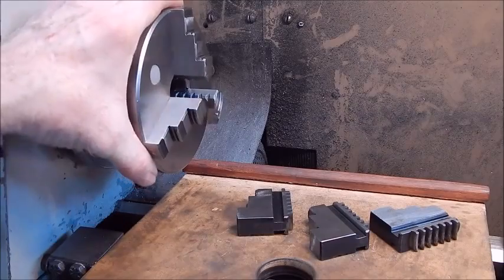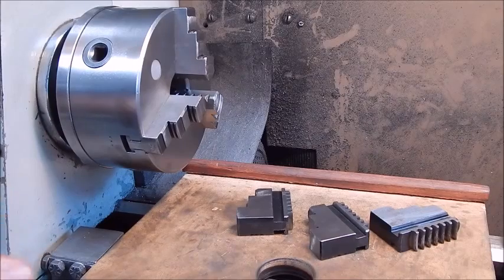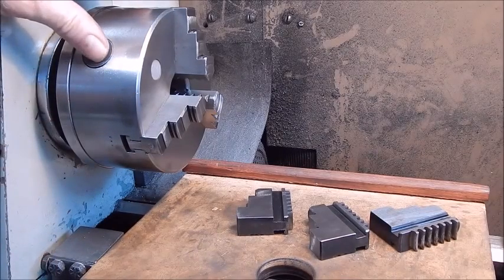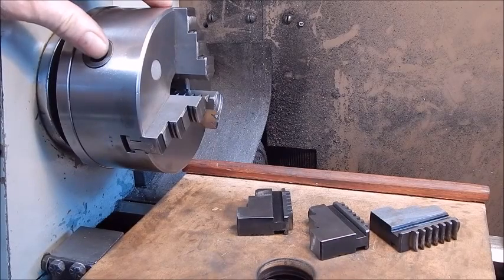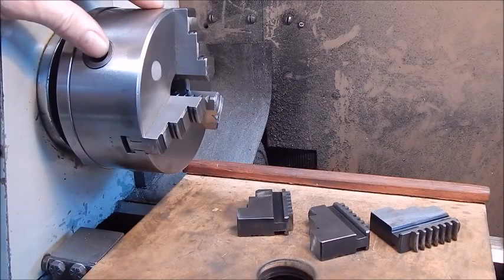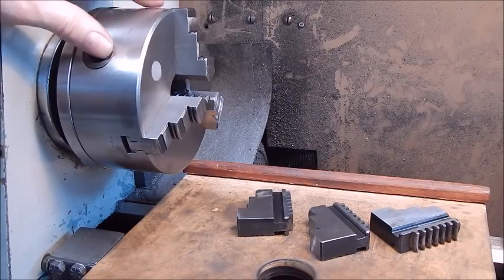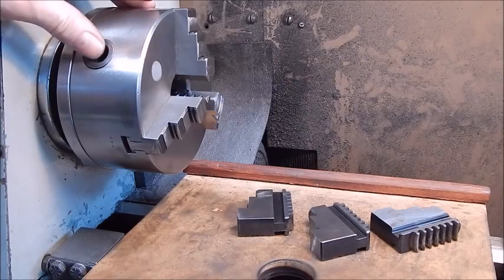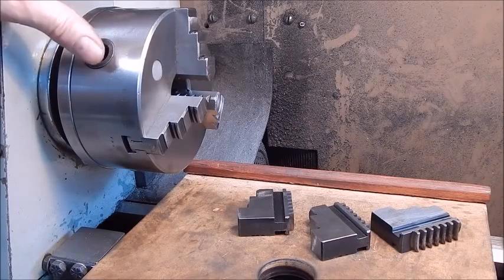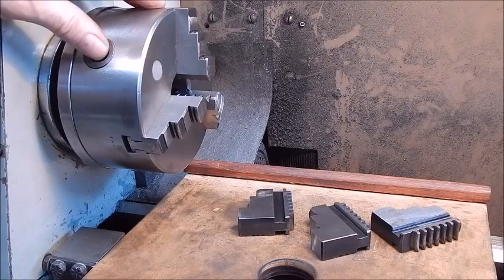G'day, it's Rob here. On the internet there are a lot of YouTube videos and they're really good, covering using a lathe and the basics of lathes. But some of the really simple stuff — you'd think there'd be videos on it — actually there's not much there. One of the things that can be confusing to a new lathe owner is taking out and putting back the jaws in a scroll chuck.